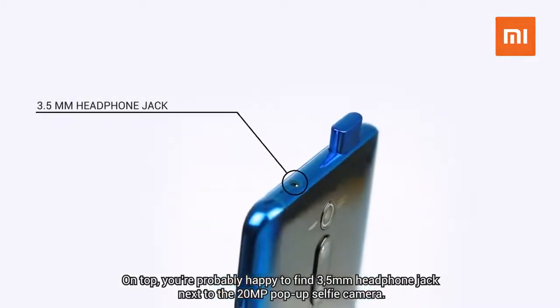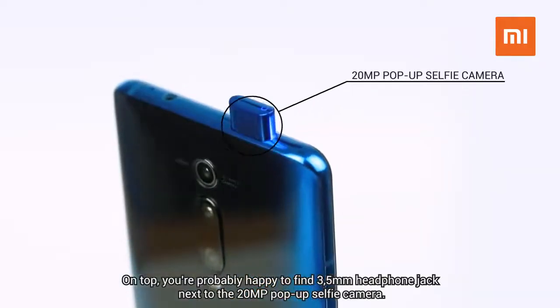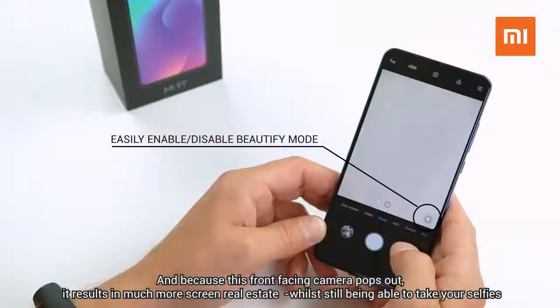On top, you're probably happy to find a 3.5mm headphone jack next to the 20-megapixel pop-up selfie camera. And because this front-facing camera pops out, it results in much more screen real estate, while still being able to take your selfies.